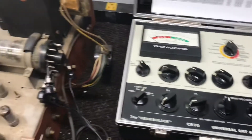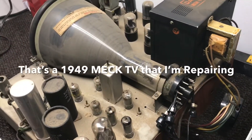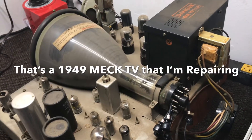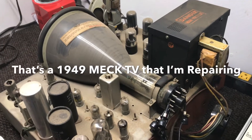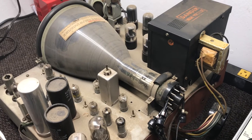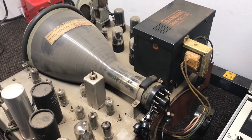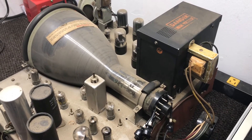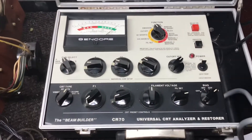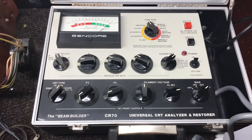One thing I will say about these old electrostatic tubes: sometimes even when the tester says the tube is good, the tube can still be bad — it may have no contrast, be washed out, or super dim. Occasionally it will have a short that the tester won't find, but not very often. This is still one of the few testers that is pretty accurate on testing these older tubes.